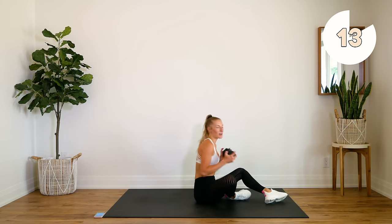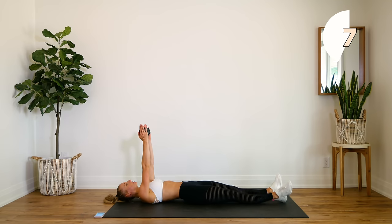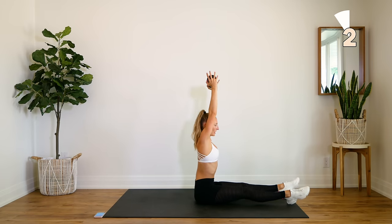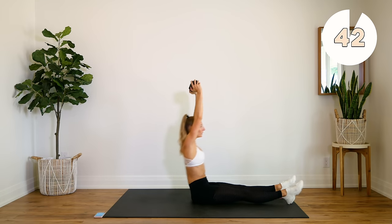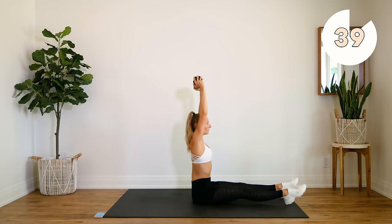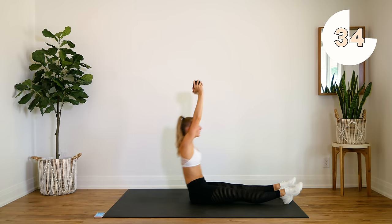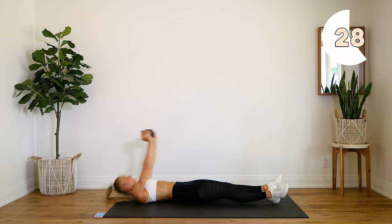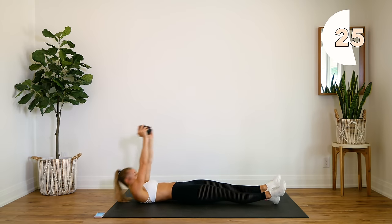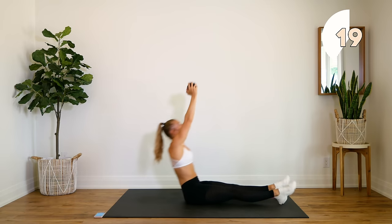Alright. Grounding the dumbbell — your legs are straight, dumbbell is above your head. If you're not using the dumbbell, your arms are straight above your head. We're doing a full sit-up, sitting all the way up, dumbbell above head, coming back down. Try not to swing — keep that dumbbell in place.